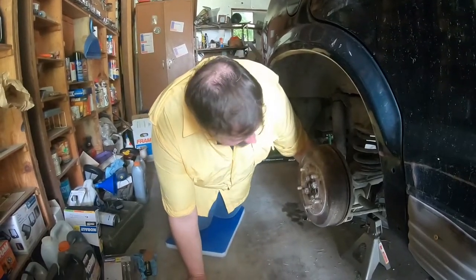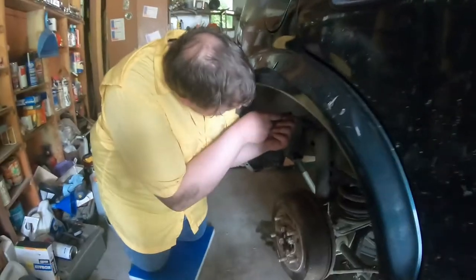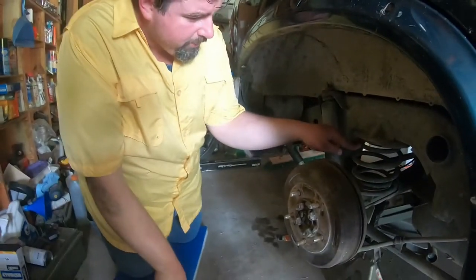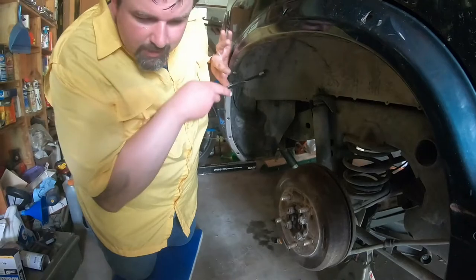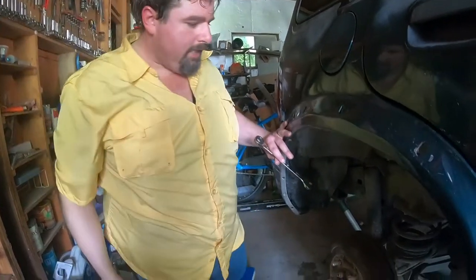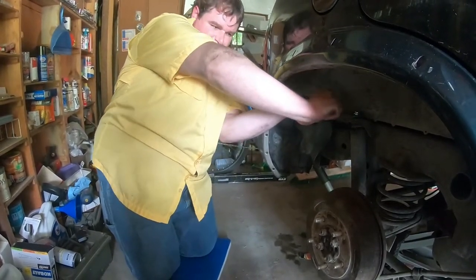Now here comes the fun part. Actually, I need to do the top first. Now, are there any safety things I need to know before I try this on my own? On these, not so bad. If you're replacing the springs, then yes, you have to be really careful. But these — the main thing is just make sure you have a wrench thin enough so you can do the double nut. They have a double nut at the top that's a lock, and you've got to separate them out, which can be a challenge.